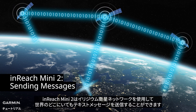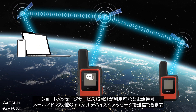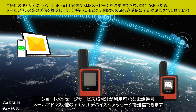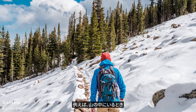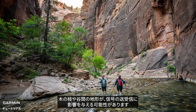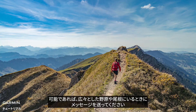InReach Mini 2 can send text messages via the Iridium satellite to any corner of the world. Messages can be sent to an SMS phone number, an email address, or another InReach device. Ensure you have a clear view of the sky before sending messages. When you are in a mountain, tree branches or valley terrain can be a problem for sending and receiving signal. Send your messages when you are at an open field or ridge.